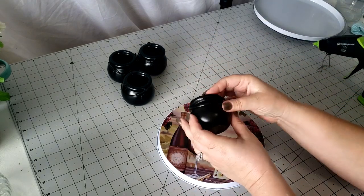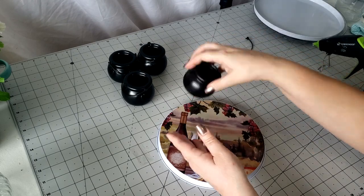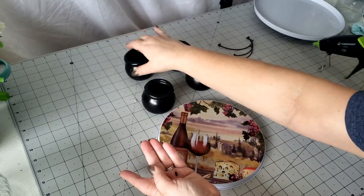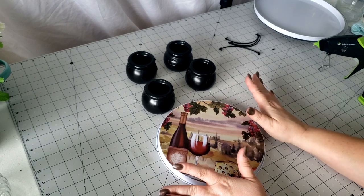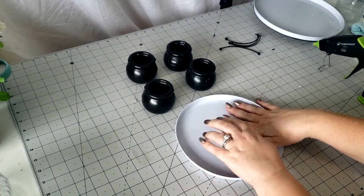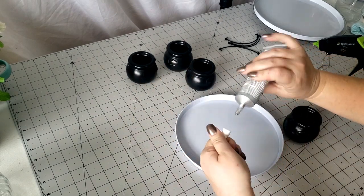So the first thing we want to do is just take off these little pieces — they just kind of snap in. Y'all, this project is so easy it's not even funny, but you're never going to believe how cute it looks when we're done. So let's flip our burner cover on its bottom side here, and I'm going to take a little bit of E6000.